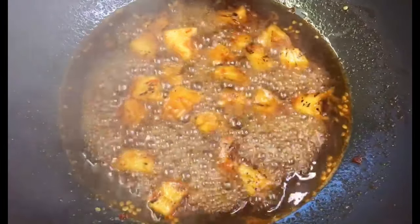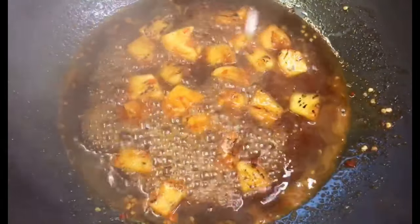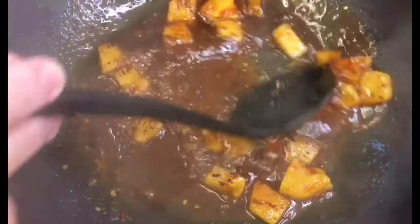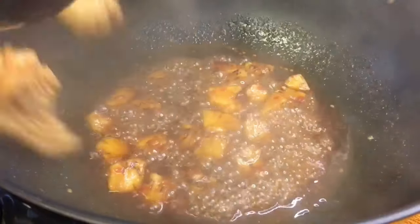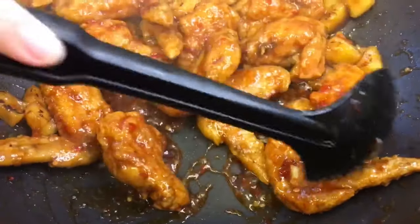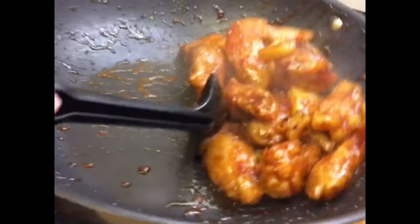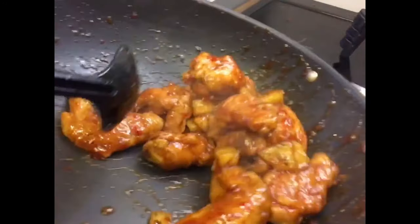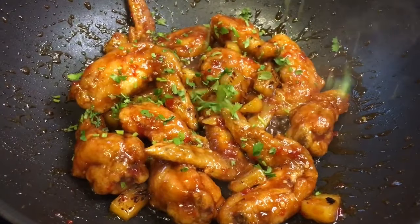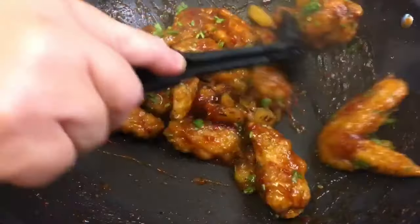Let it simmer for about a minute. Once the sauce has reduced a little bit, add in the potato starch to thicken it. Then the wings are ready to go in. Pour in the coriander leaves, give it another stir, and it's time to plate.